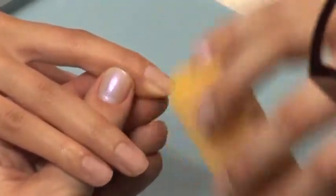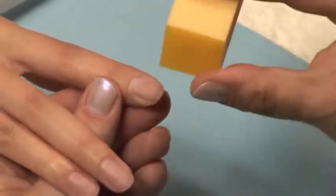Using the same 220 grit file or buffer block, remove the shine from the entire nail. Do not over file or you will damage your client's nail plate.